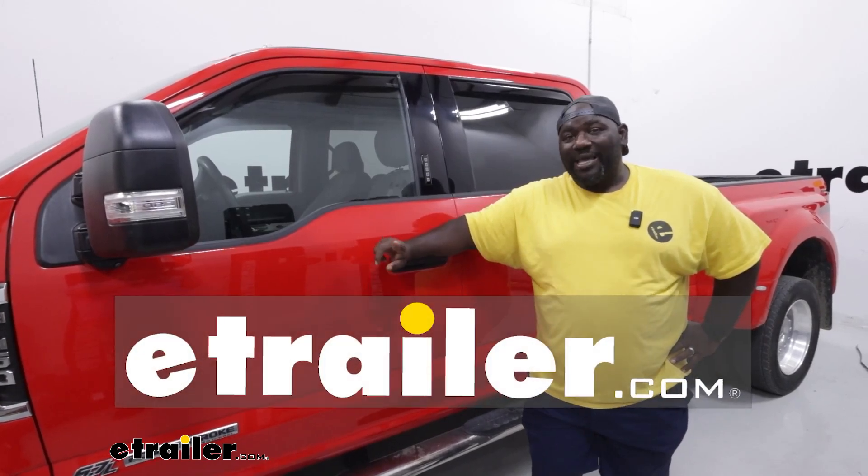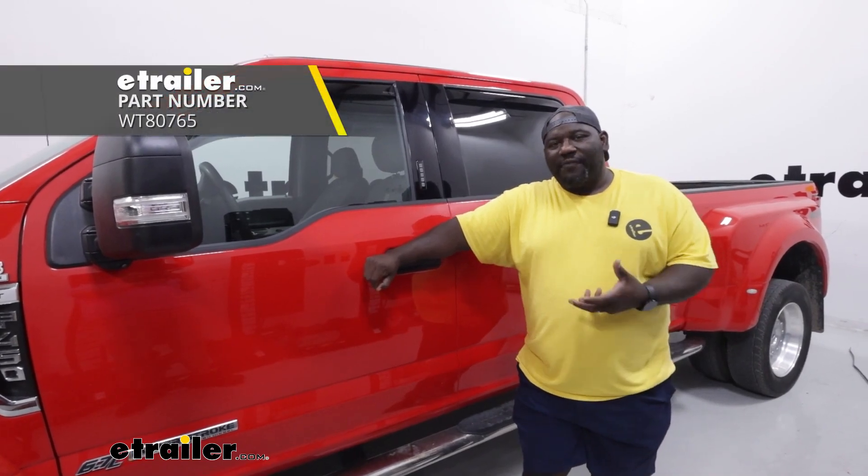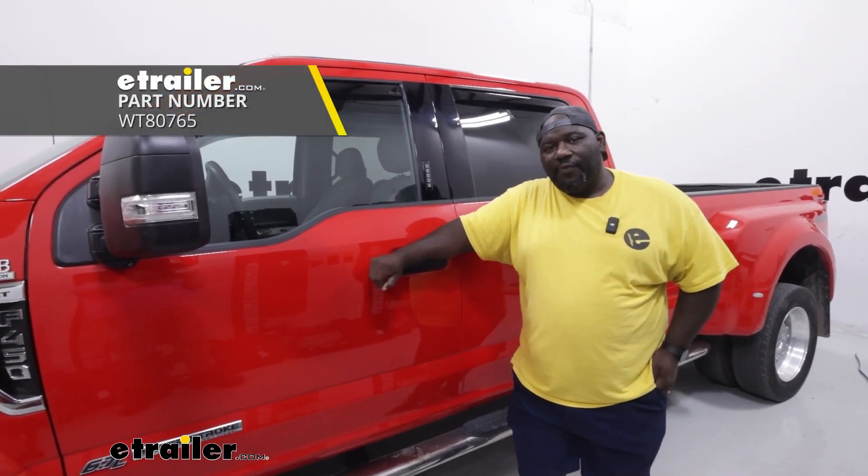How's it going neighbors? This is Ed here with eTrailer.com and we're taking a look at the WeatherTech rain deflector for your 2022 Ford F-450.